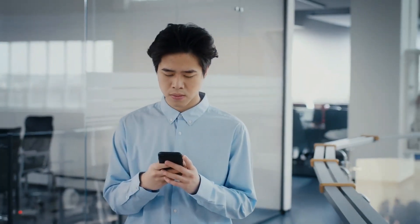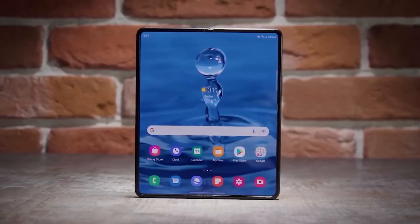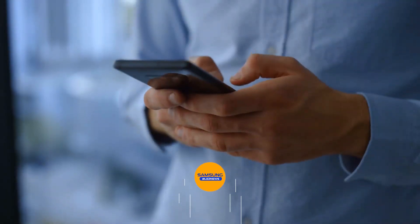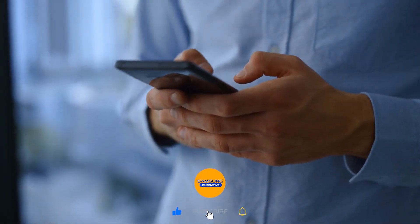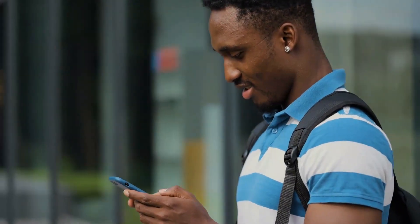To truly experience a new level of convenience, portability, and style with this powerful foldable phone, subscribe to our channel to stay updated on the latest Galaxy Z Fold 5 news and get a glimpse of its amazing features.